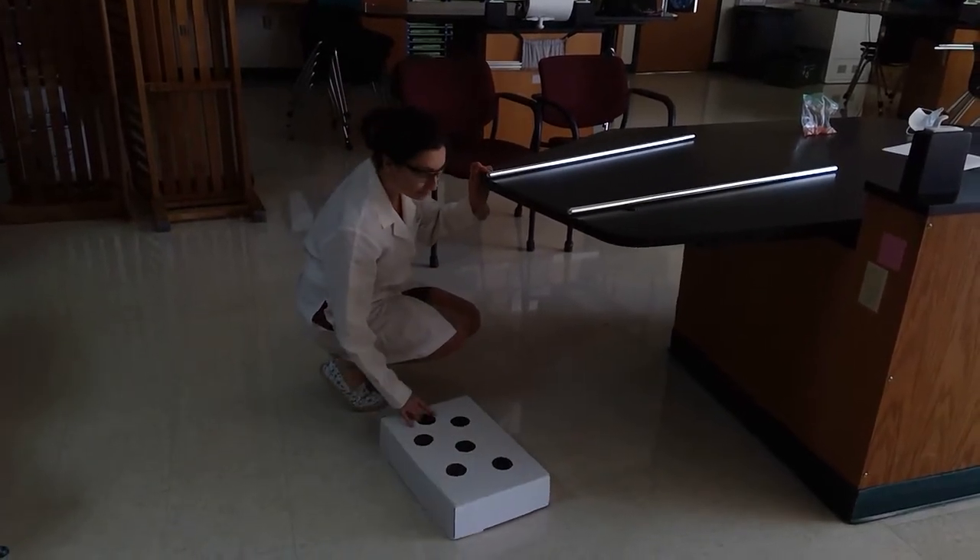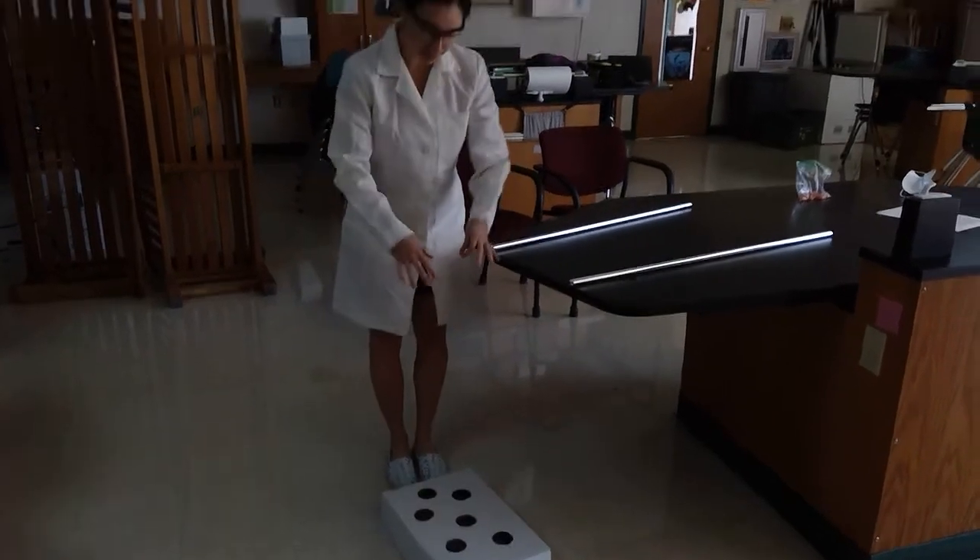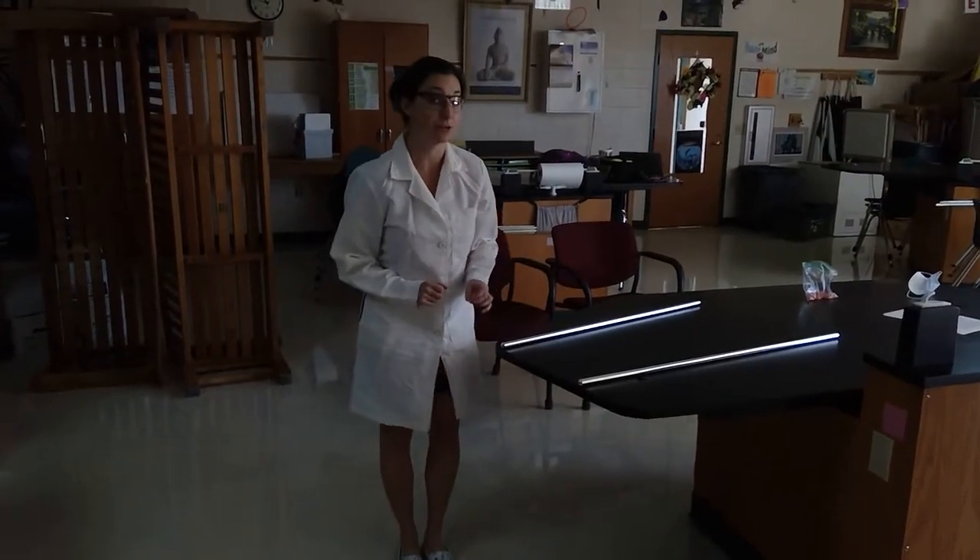Our goal here is to get the marble to go directly in the hole — not bouncing around, but it has to go straight in. That's our goal. Let's see if we can do it.